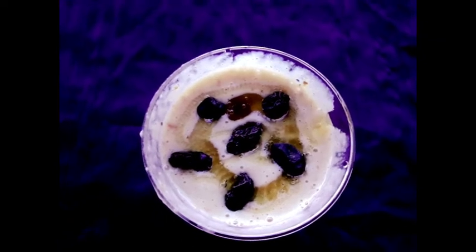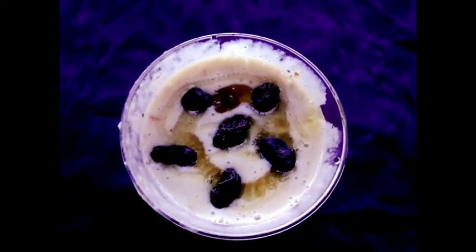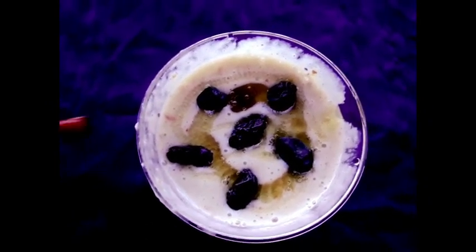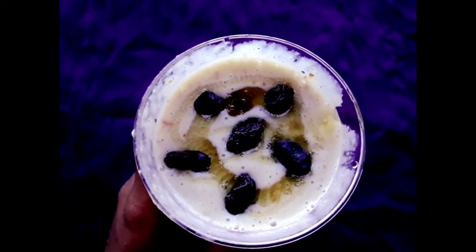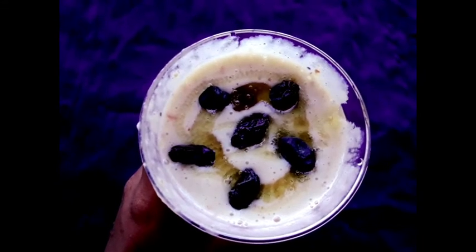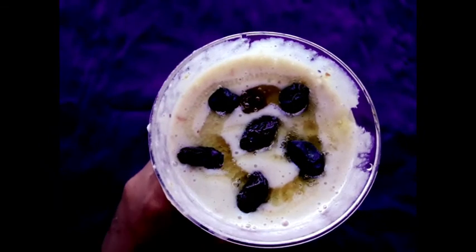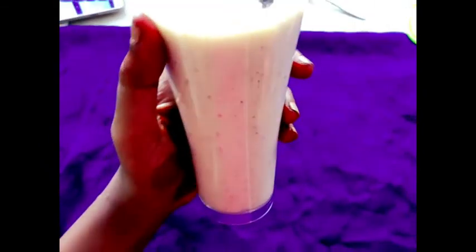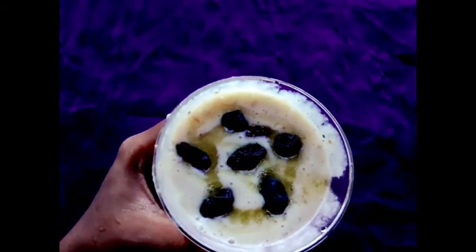This is a morning breakfast drink. It is easy to digest, and you can also have it at night. At the same time, you are going to benefit from it: hair fall will stop completely, hair growth will improve, you will gain strength, and you will achieve weight gain. Follow this drink — it is very delicious and tastes amazing.